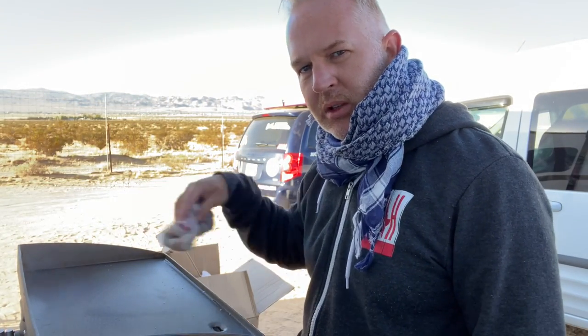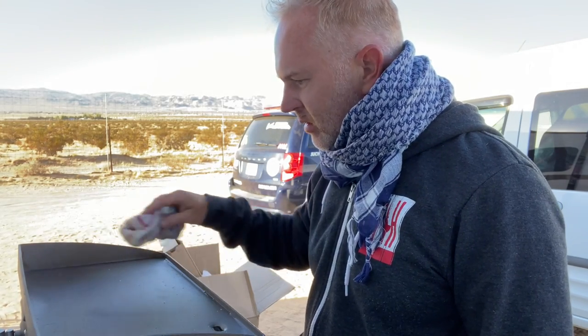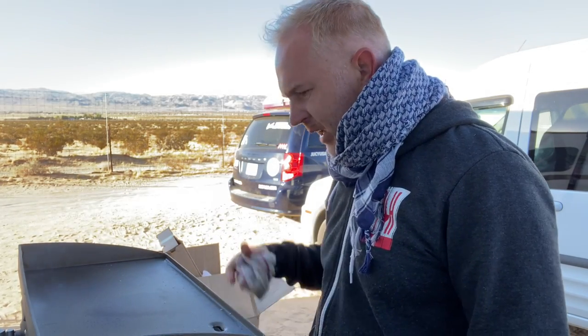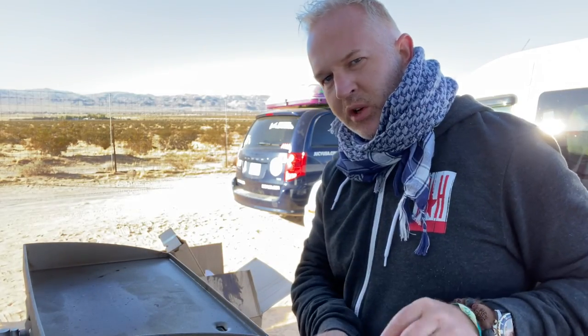I've heard the common rule is about a half hour of doing this, kind of getting it really nice and seasoned, getting the seasoning in on a hot grill. I keep messing with the temperature a little bit, trying to do it as hot as I can. Here goes the real-world test — we're going to do some bacon, eggs, and pancakes.